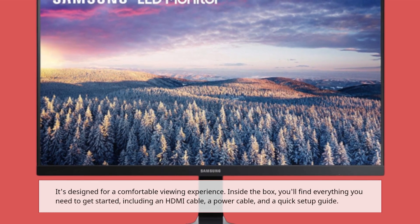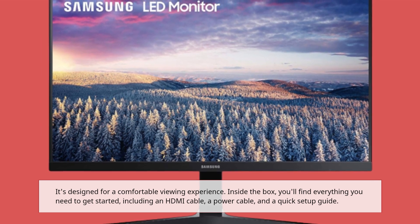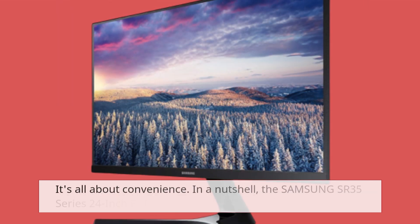Inside the box, you'll find everything you need to get started, including an HDMI cable, a power cable, and a quick setup guide. It's all about convenience.